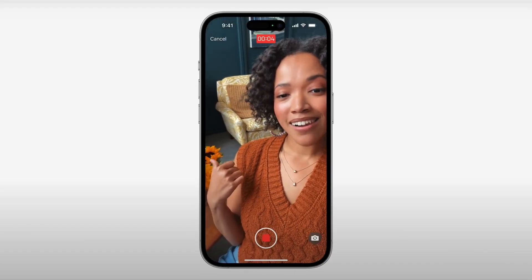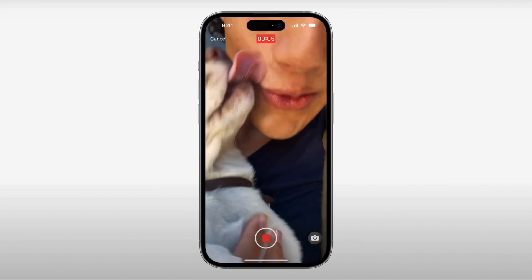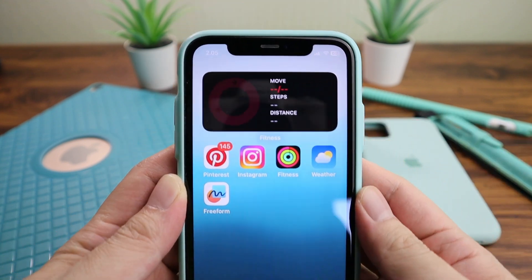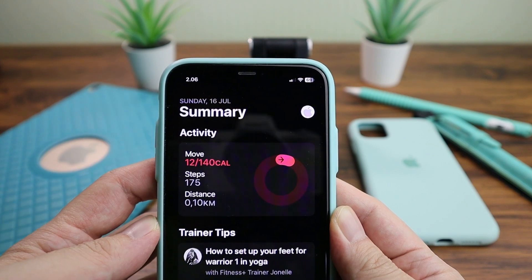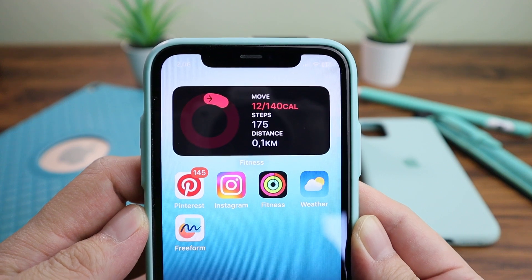Of course, being a beta, there will be bugs. Here are some that I found. For example, the Fitness widget sometimes looks broken — but no worries, you can just click on it and go back to the home screen and it's normal again. Easy peasy.